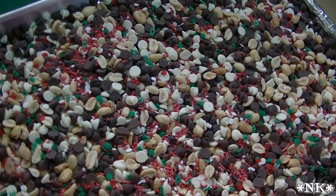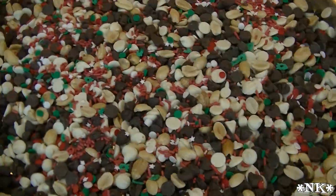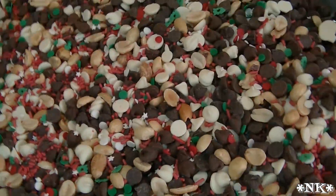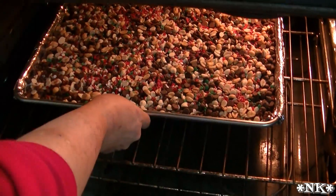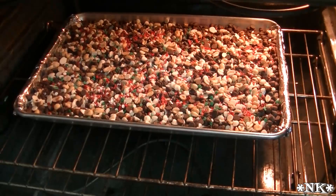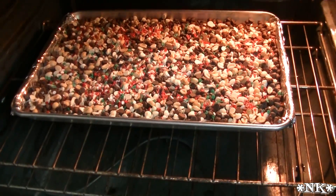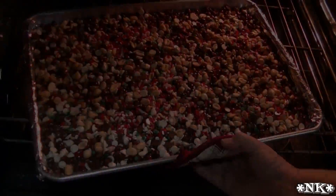I'm gonna go ahead and show it going in. That's just warm enough to melt it, but not hot enough to cook it. We're gonna let that go take a little warm nap for a while, and then when it's ready to come out, we'll be back and I'll show you what it looks like.